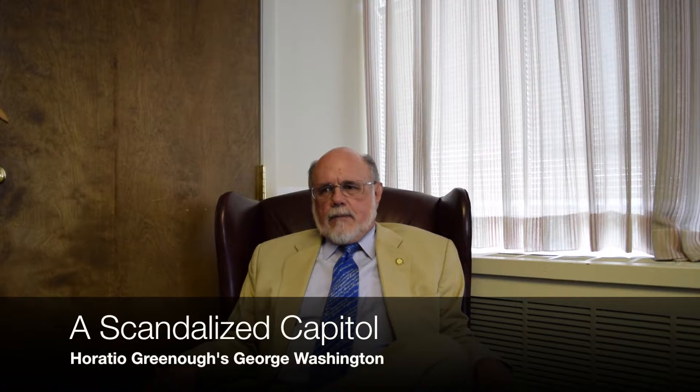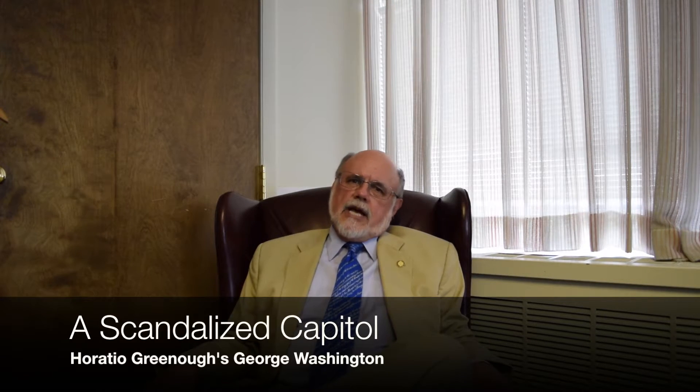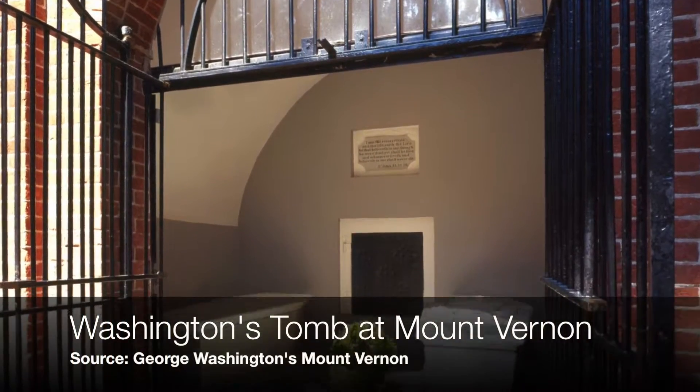By the time they got it done, the family wouldn't let them have the body, so he still rests in peace at Mount Vernon, where he wanted to be anyway. And we have an empty tomb waiting for someone else to be worthy.